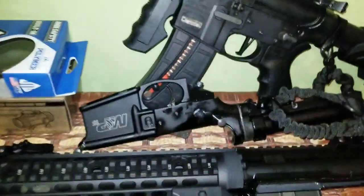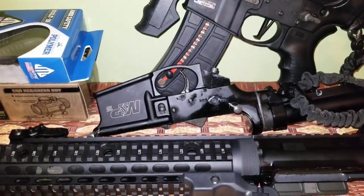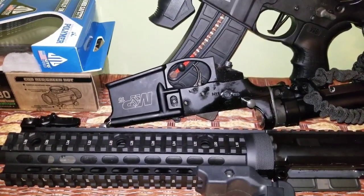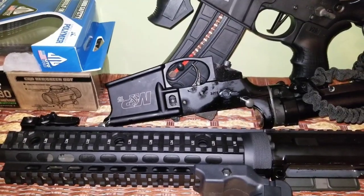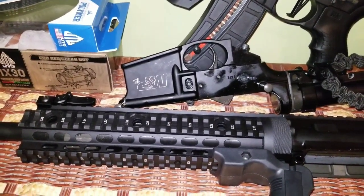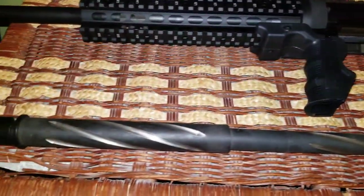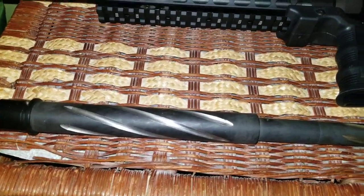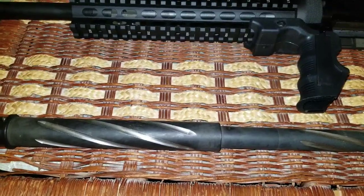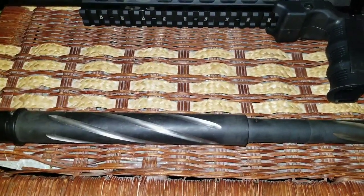I put a Strike Industries lower parts kit into a lower myself — it took me literally 15 to 30 minutes and I was amazed at how easy it was. Once you learn the intricacies of the AR-15 platform, you start piecing things together based on your needs. All right guys, signing out.